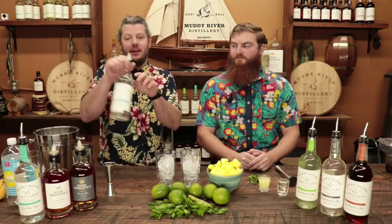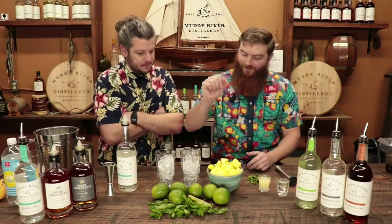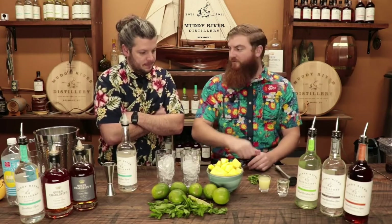For this drink, you will need the following ingredients. Most importantly, our silver Carolina rum — this stuff is insanely awesome. You'll also need mint leaves, lime juice, simple syrup, and pineapple.